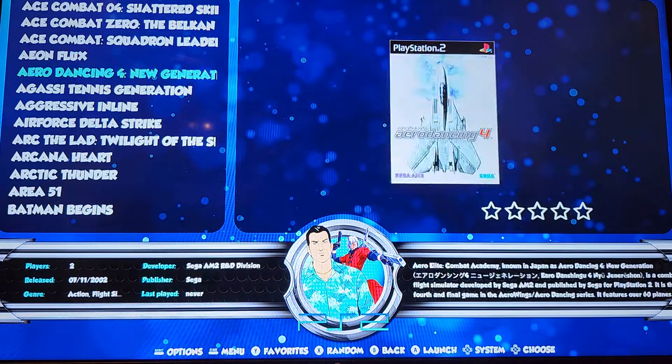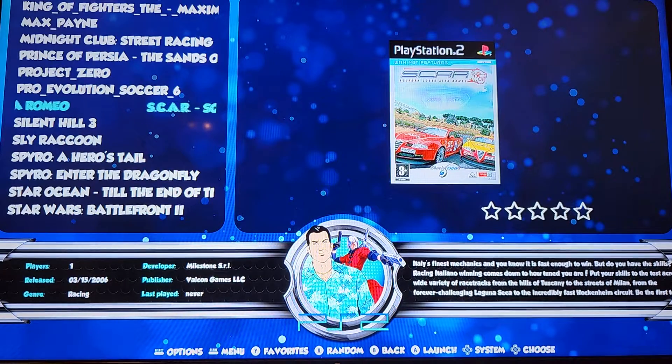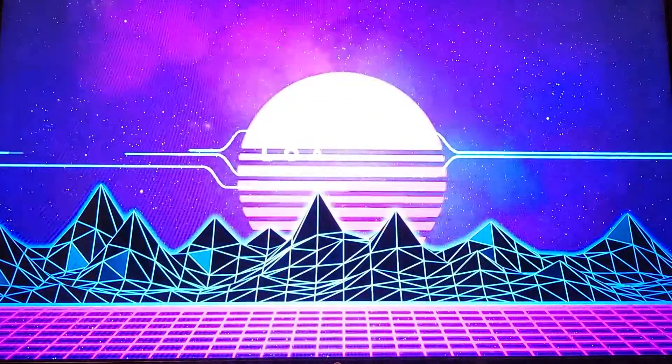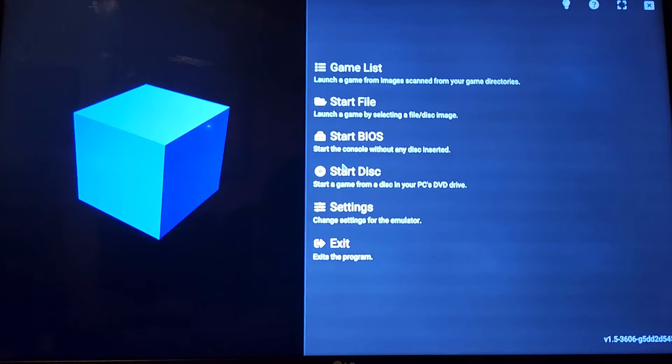PS2. Now that we're here, I'm going to go down to the S's. Hawks3992 left a message and he wanted to see how this particular game ran. I did no modifications to Silent Hill 3, but it completely plays just like it would normally on the console. I didn't see any jittering, no pausing, nothing like that.